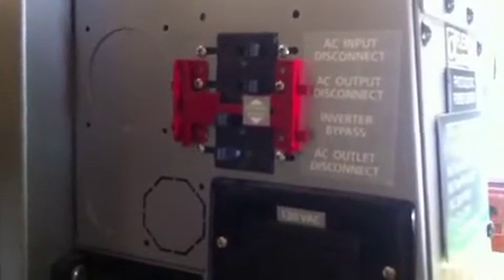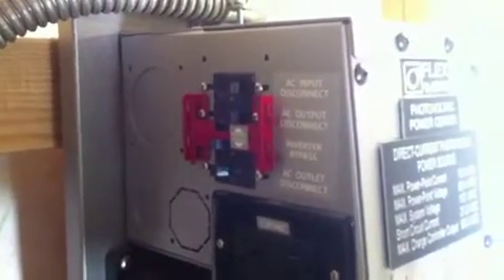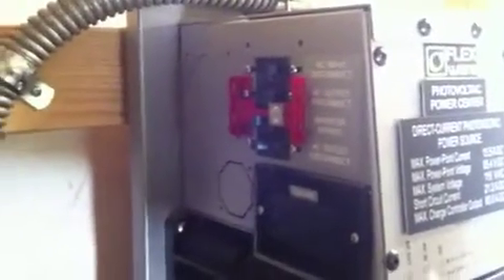The FlexPower has circuit breaker boxes that attach directly to the inverter. The one up top is the AC box, so it's got AC input and output circuit breakers. It has a bypass breaker arrangement here. So if something were to go wrong with the inverter, that bypass could be flipped and that would mechanically send the power from the AC input directly to the loads, bypassing around the inverter. So if something were to go wrong and you needed to pull the inverter out of the system, you could flip that and continue to run the loads as usual without having to rewire anything.